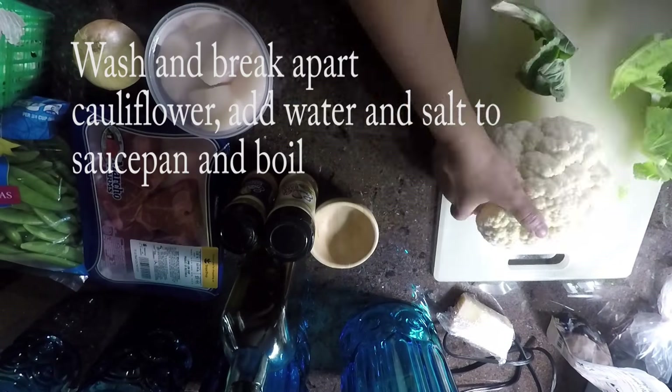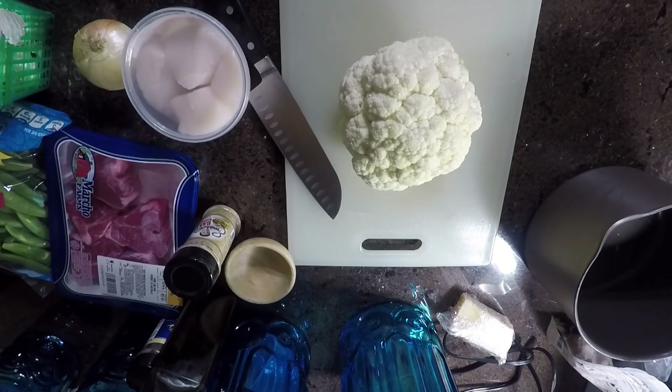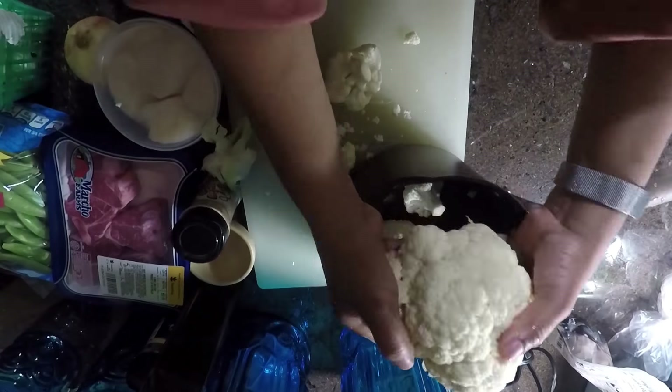So what I'm doing is breaking apart my cauliflower that's already been washed, and I'm going to boil that in some salt water until it's tender.